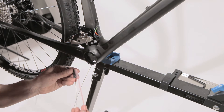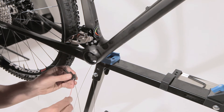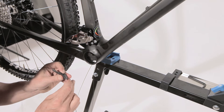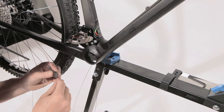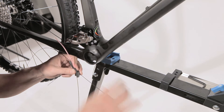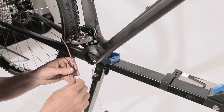Then for the front derailleur, take again one of the special sleeves, insert it in the slot for the front derailleur, and then insert your front derailleur cable.